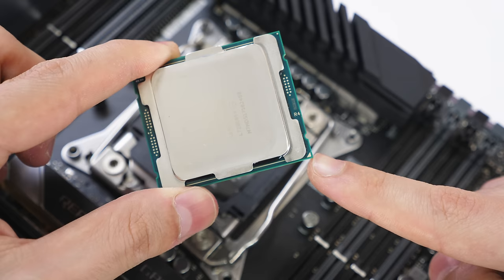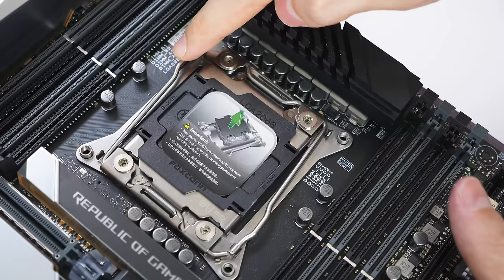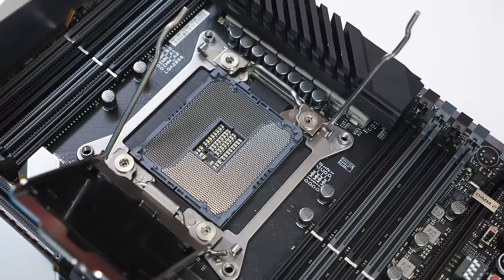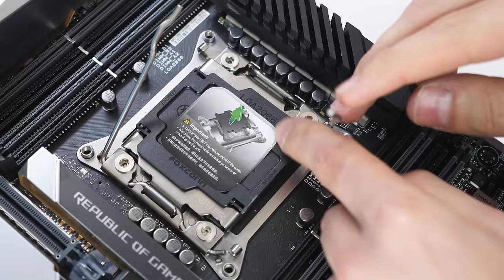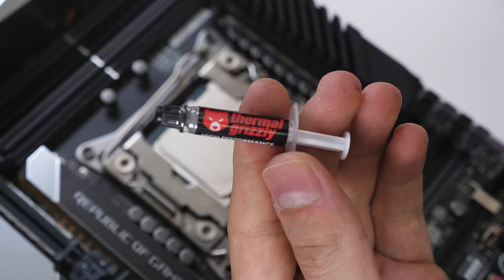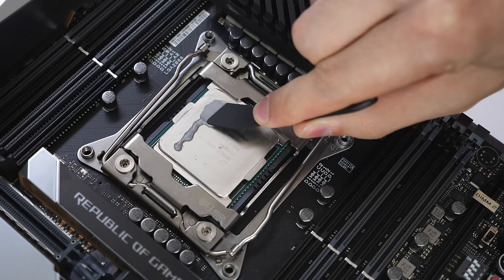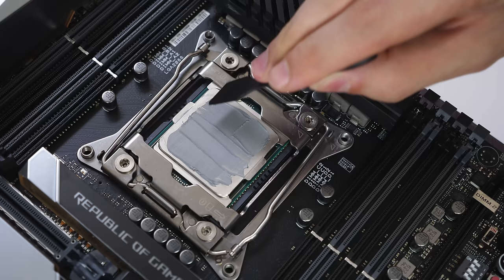Next, install the CPU. Locate the golden triangle on your CPU and match it with the triangle on the socket cover on the motherboard. Open the cover by releasing the lever or levers and gently place the CPU in while holding it on its sides — don't touch the surface or bottom. Once fully seated, lower the cover and lock it with the levers. The black plastic cover usually pops off, but if it doesn't, peel it right off. Now apply thermal paste — grab the thermal grizzly paste that came with the EK CPU block and add some to the surface. You can use a line and spread it with a spreader, or just use the pea dot method in the center. It's always safer to add a little extra than not enough.